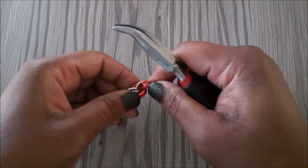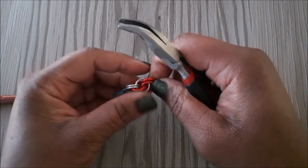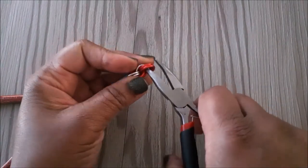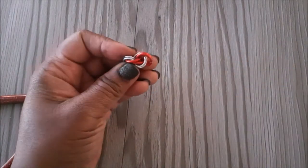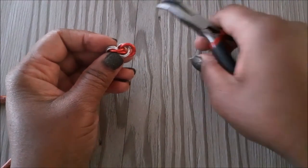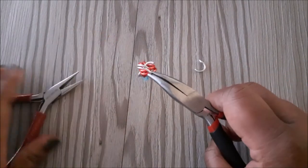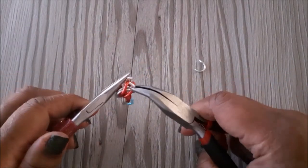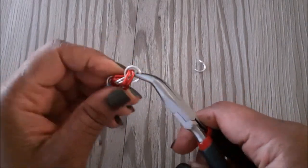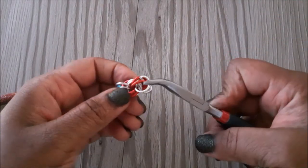Place the red jump rings next to the silver ones, and if that gap is not as big then you can use your pliers to open it or you can use something else to open it. Add another silver jump ring then close that, and go ahead and add the other silver jump ring and close it as well.